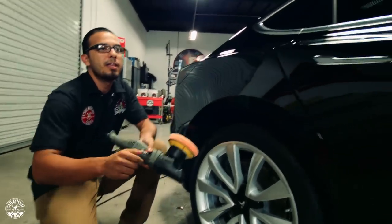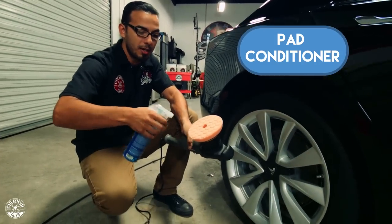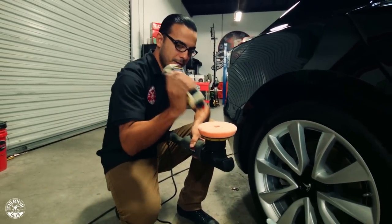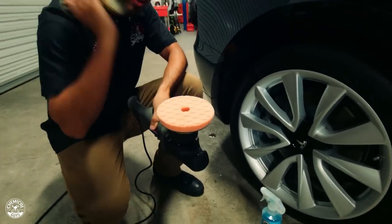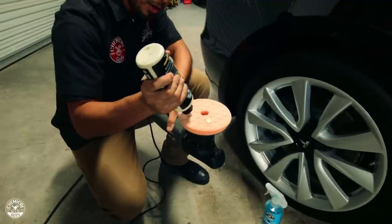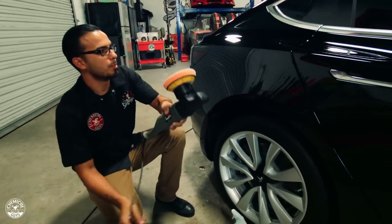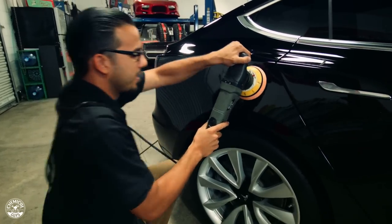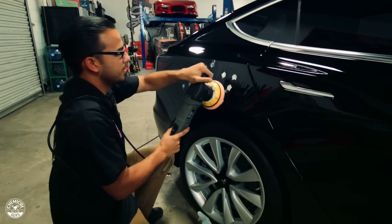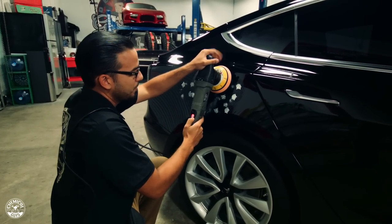We need some pad conditioner — what this is going to do is lubricate the pad. This prevents any kind of marring or excess friction. Then we have our V4 All-in-One Polish, and like we always do, we're going to shake it up a little bit and apply a few drops to the pad. Since I'm working in a small spot, I'm only going to do four small dots and blotch it out. This prevents any kind of slinging or flinging the polish everywhere. On the lowest speed setting, we're going to spread this out into a fine layer so we can thoroughly work it in over the area we're polishing.